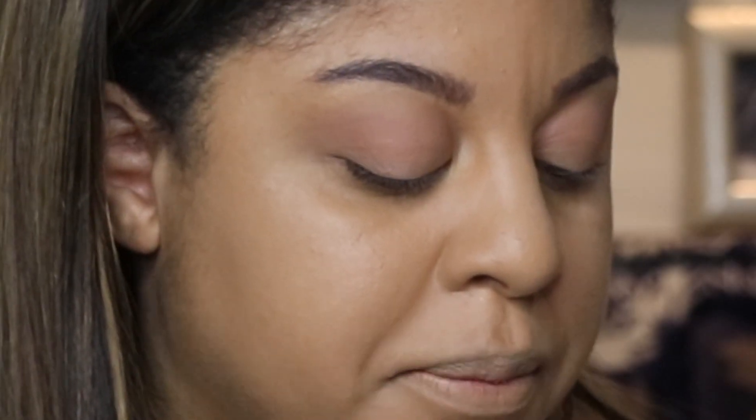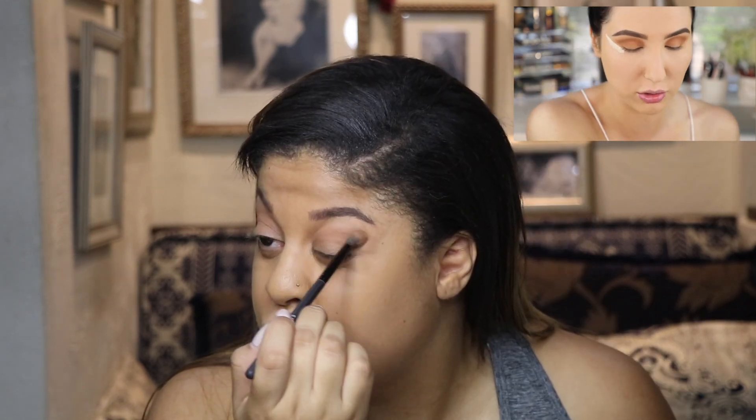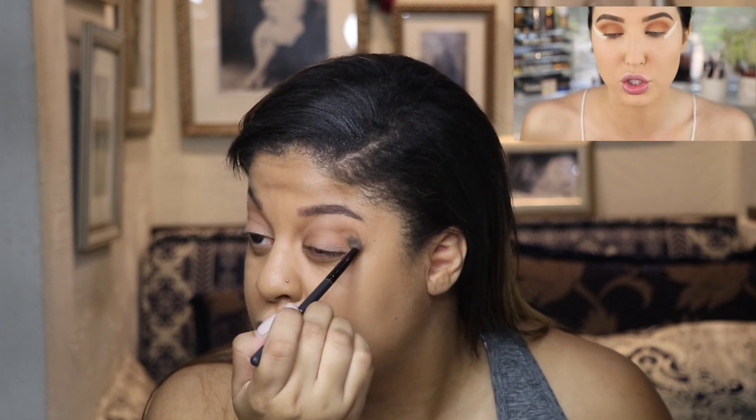She named a shade 'Pukey.' She then says to run that over everything she just did. I'm gonna take some translucent powder — wait, I don't have that. I'm still trying to use the Pukey shade.